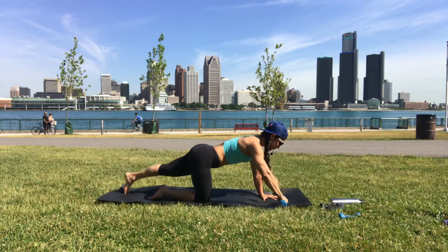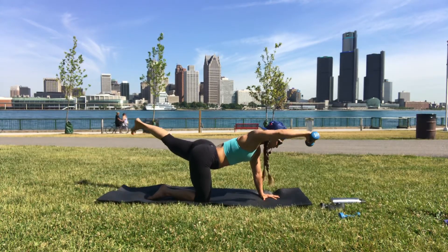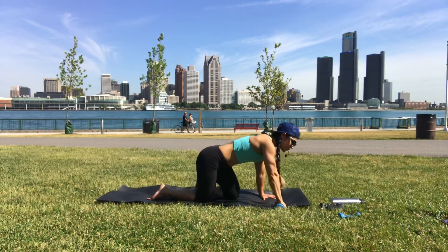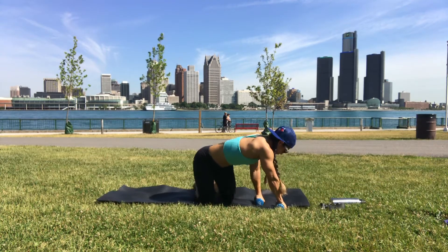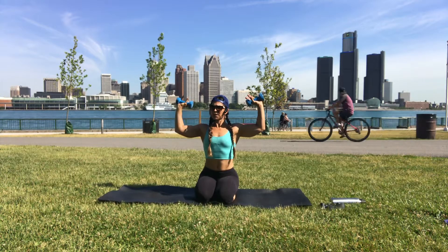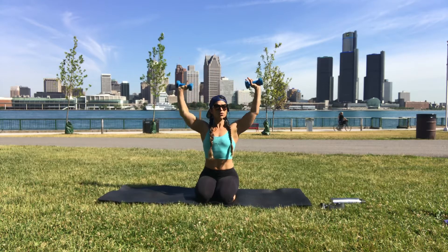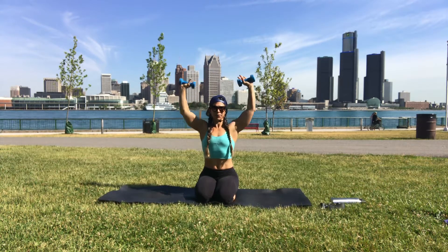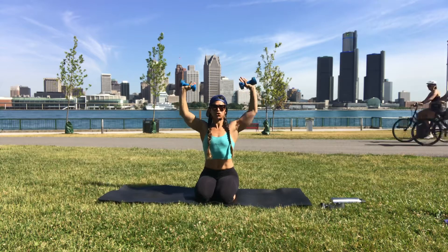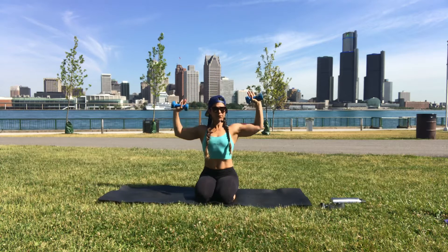Come down to your knees, taking both dumbbells. Elbows bend at the height of your shoulders — we're sitting on the knees. Exhale to bring the arms up, inhale elbows bend to the height of your shoulders, exhale up. When you exhale, squeeze your belly — it's an abdominal contraction every time.